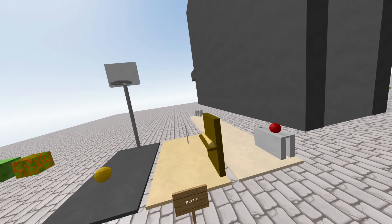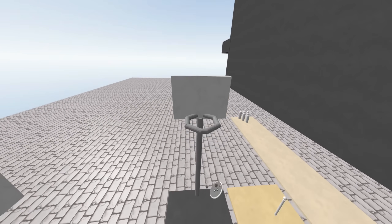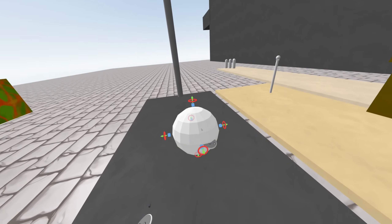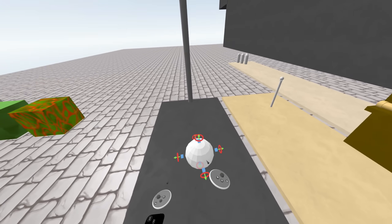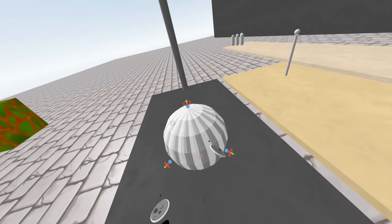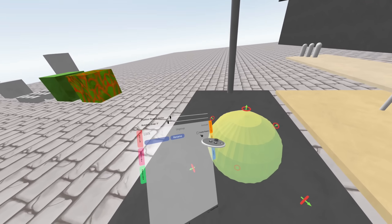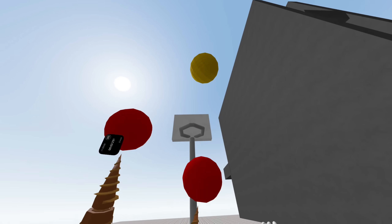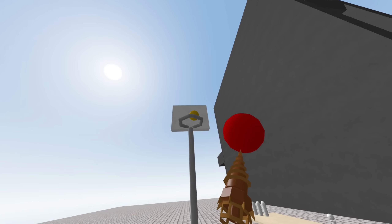Now that the basics are done, let's show you guys how to make simple little game things. Let's start with basketball. First of all, you're gonna make your court — do whatever you want. Get a white concrete block, make another one like that. So now that you have two of them, color them whatever color you want, then make them grabable, then group, add physics, and now you have a basketball.